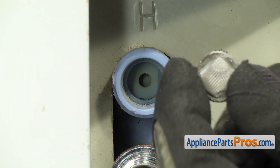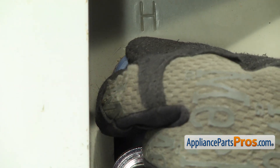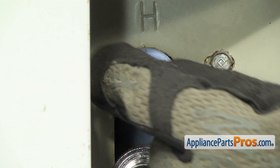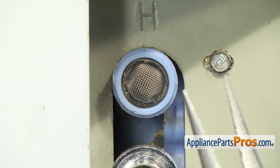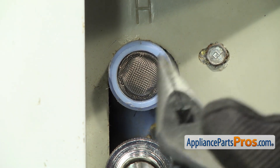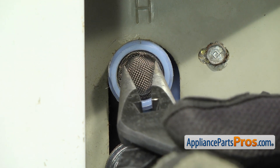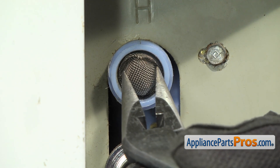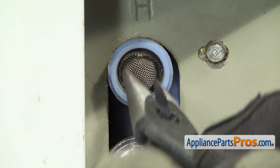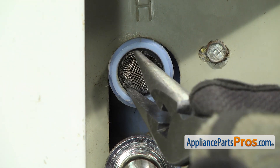To put the new inlet valve screen in, we're just going to line it up with the opening and get it started. Once you have it started, you can grab a needle nose and we're going to use it to push on each side carefully. The needle nose will allow you to do two sides at a time so it doesn't go sideways. And you can just push it back until you have it seated. If you have to, you can turn it around and push in the opposite direction.